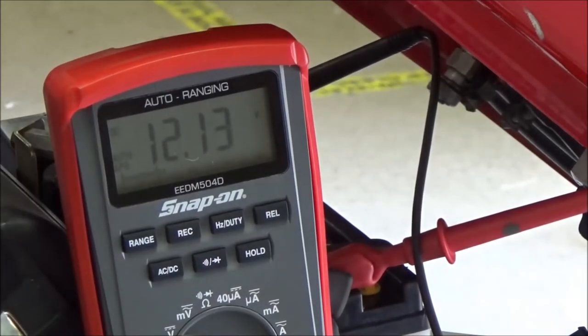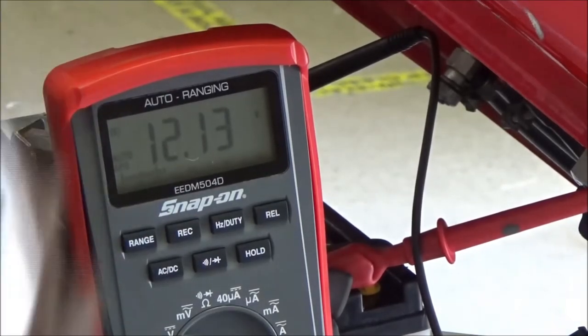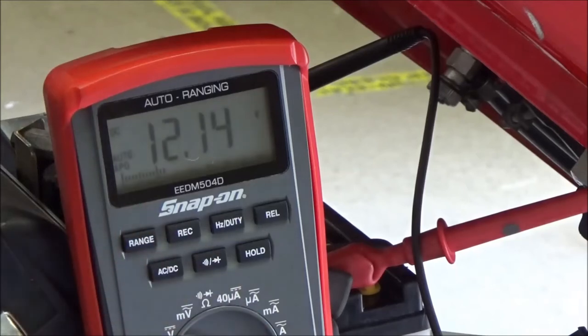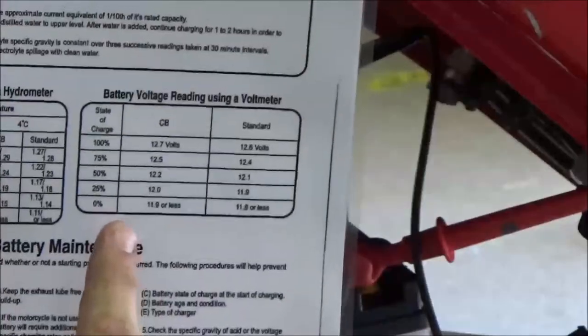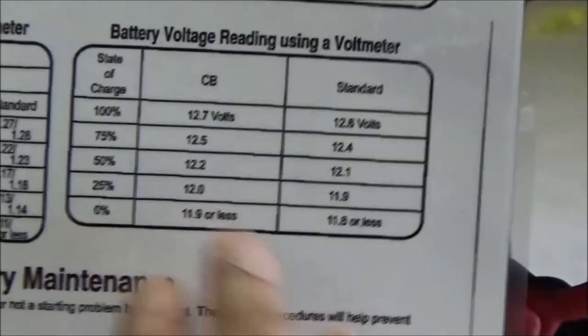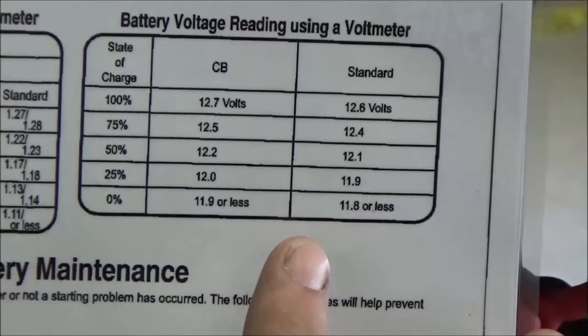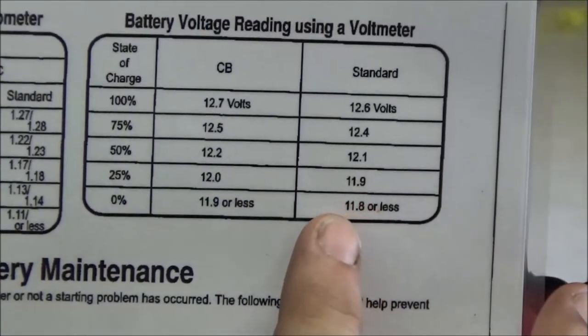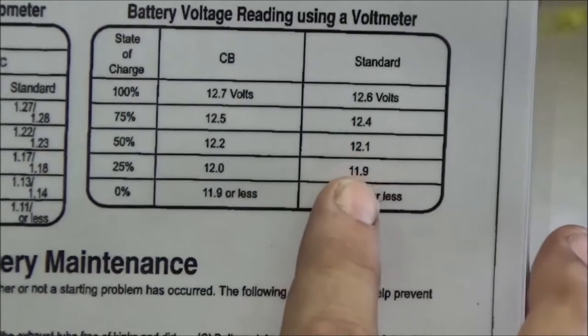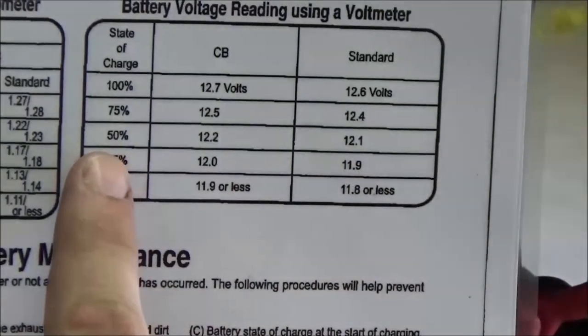People will say, 'I have a 12-volt battery, so the battery's good.' And this is what I want to prove. If you go ahead and look at this chart, take a look at these voltages. We've got a couple of different conventional batteries here — maintenance-free are a little bit higher, but not a lot. So if you take a look here, 12.2, 12.1 — that's only 50% charged.